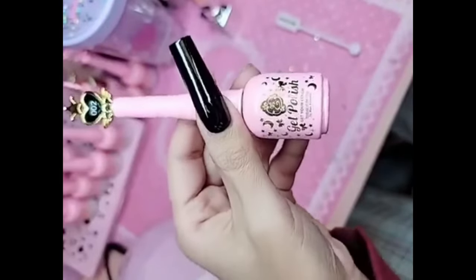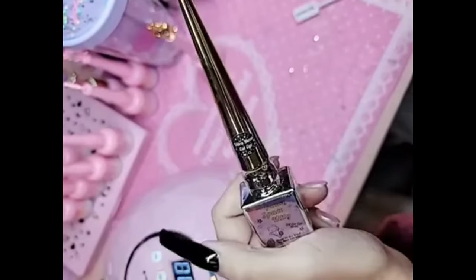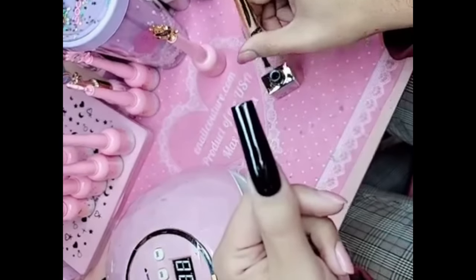Look at that color mama. We're going to bake it for one minute inside our Barbie darling lamp. Now I'm going to take my Ultra Moon Cat Eye, and we're going to do one coat over the entire phalange.